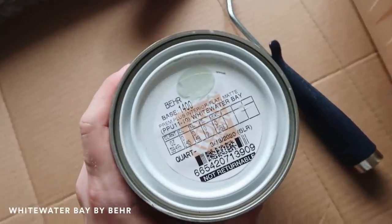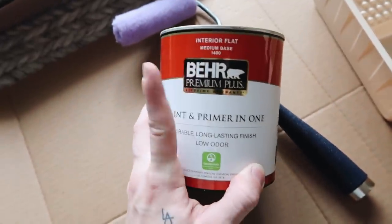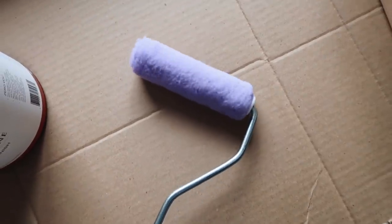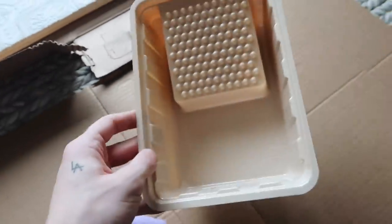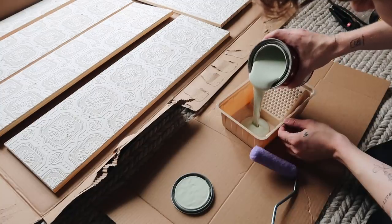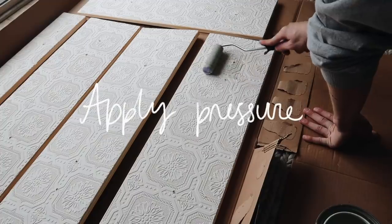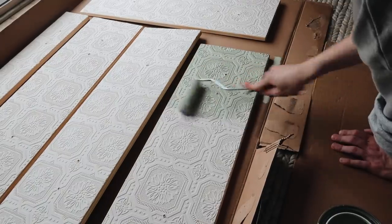I ended up getting a quart of the Whitewater Bay Bear paint — paint and primer in one, interior flat, no sheen at all. The color is so pretty, probably not showing up great on camera. I got a fabric roller as opposed to a foam roller because I wasn't sure if foam would be too dense going over the texture of the wallpaper. Color reveal time — I am obsessed with this color! It's like a super soft green with a little bit of gray in it. I added a good amount onto the brush because the wallpaper actually kind of eats it up.